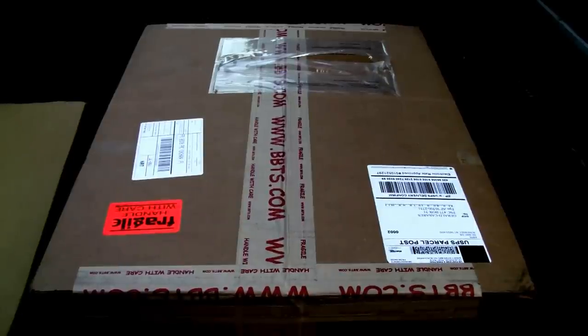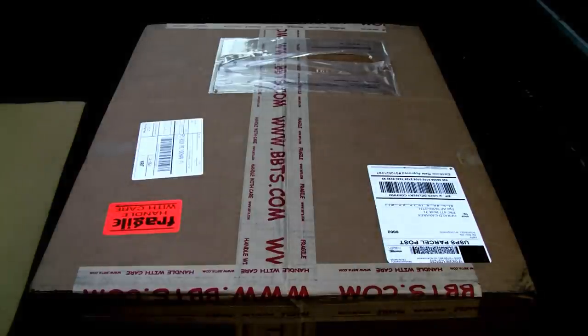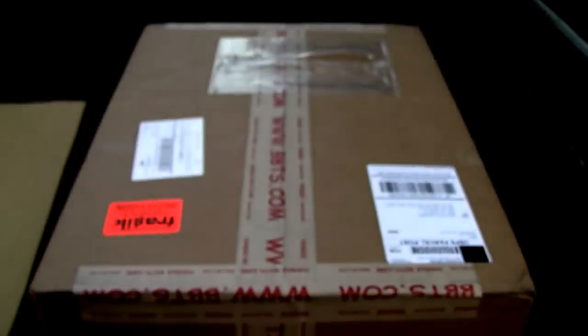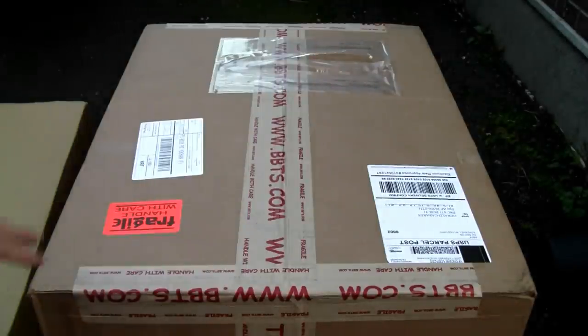Konnichiwa YouTubers, this is Redstock straight from Japan and today we're going to do a video review of my BBTS order. I got 24 plastic toys — that's a huge inventory!